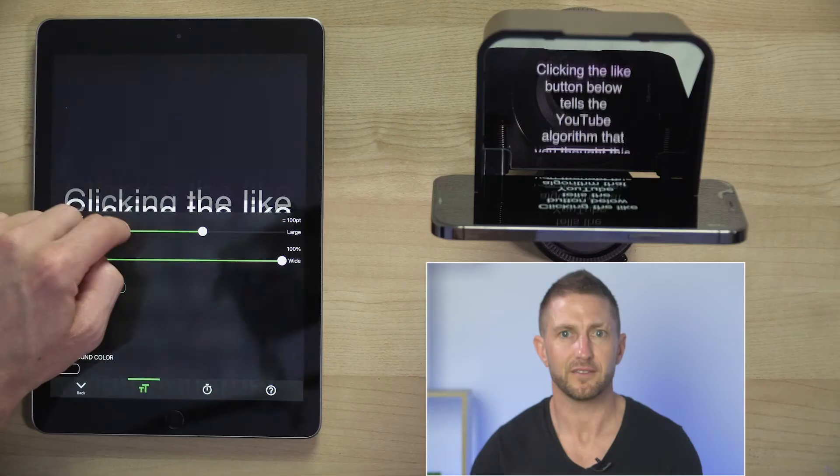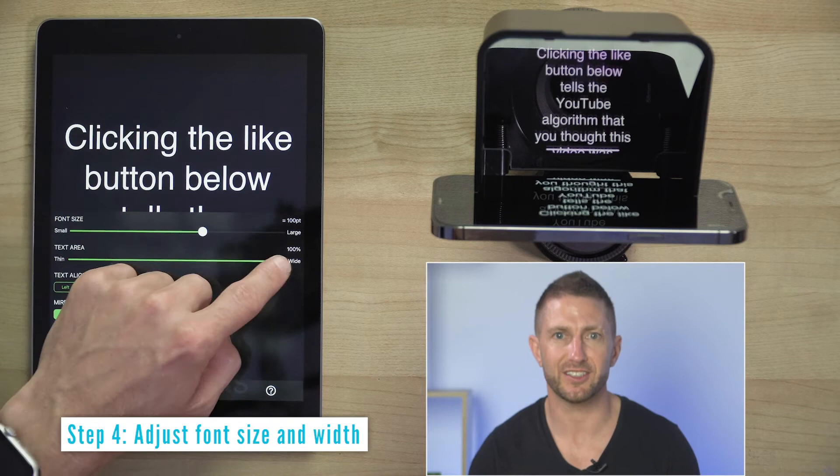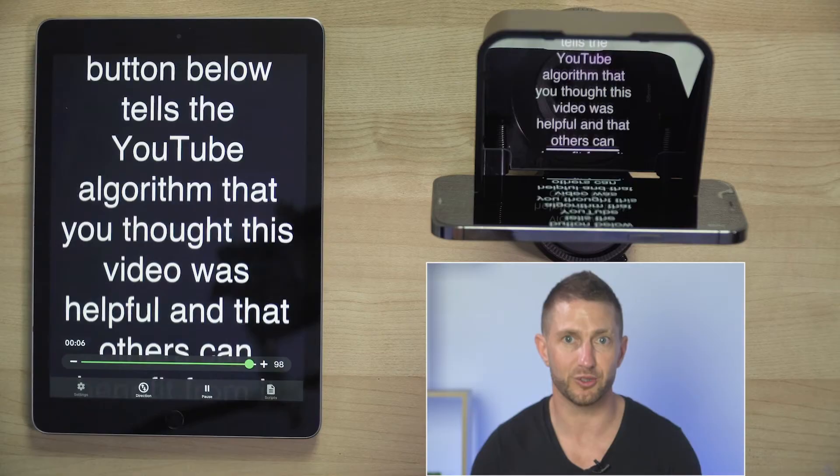If I want to change the font size or text width for better readability I can do that on the fly as well. When I hit play, I can then change the speed of the scrolling and it also reflects on the iPhone in real time. Let's read through this one while using the remote control to fine-tune the speed.